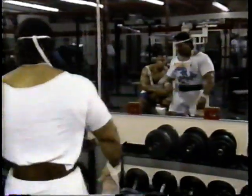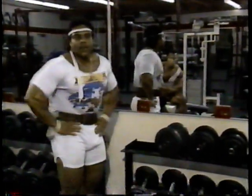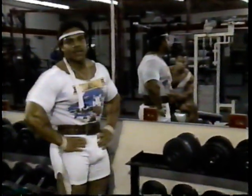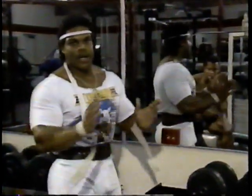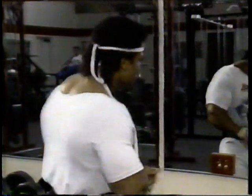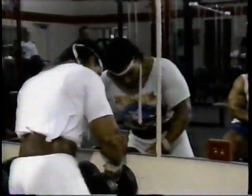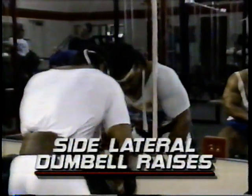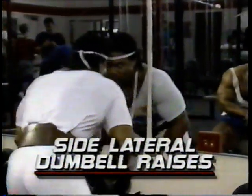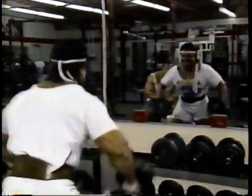Now we move over to a shoulder exercise where we demonstrate how to do side laterals. In powerlifting, it's not enough to just use your body — you really have to make sure that your mind and body are one. Let me give you an example of controlled rage. What I mean by controlled rage is we want to focus our energy towards the body part that we're working. We want to create an energy flow, almost as if you want to explode. I start the movement very slow and strict, and then as the momentum builds, I feel as if I'm getting ready to explode.